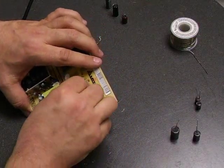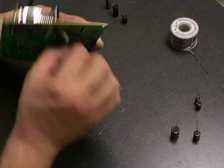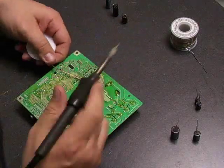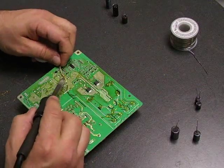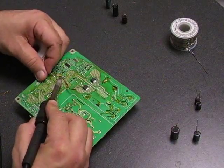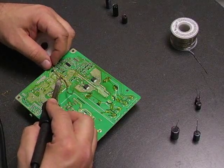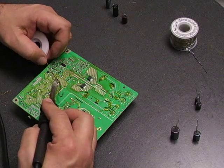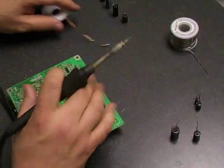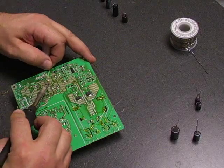We'll replace all the capacitors and then do the soldering on the board. It's really amazing how many LCD monitors die because of failures of capacitors on the power supply boards — it's probably 90% of the failures on monitors that can be traced back to the power supply boards.